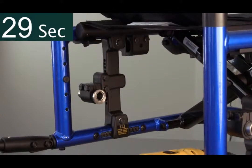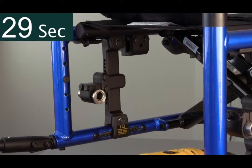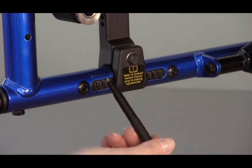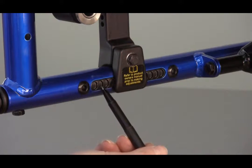It is important to always do the final tighten with the torque wrench to ensure proper tension. Consult the owner's manual for torque specifications. To ensure the other side is moved to an identical position, count the indexed holes behind the axle plate.